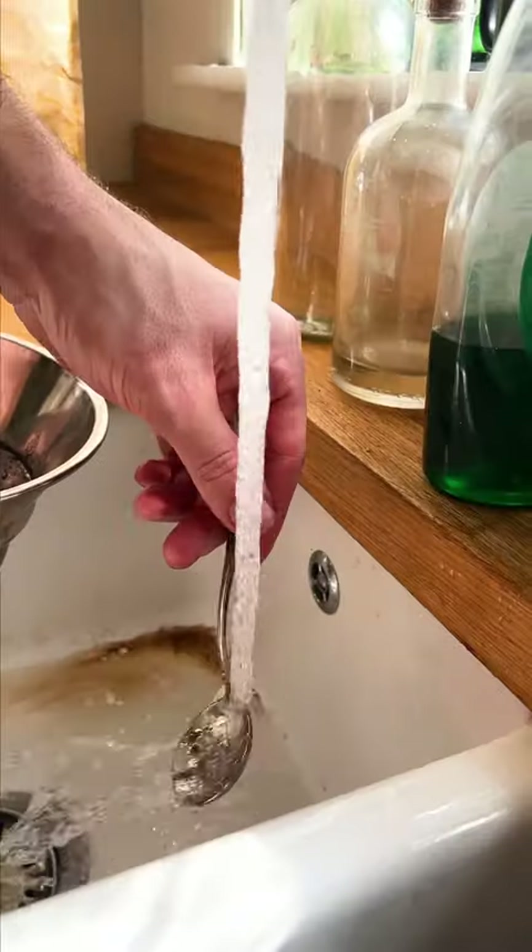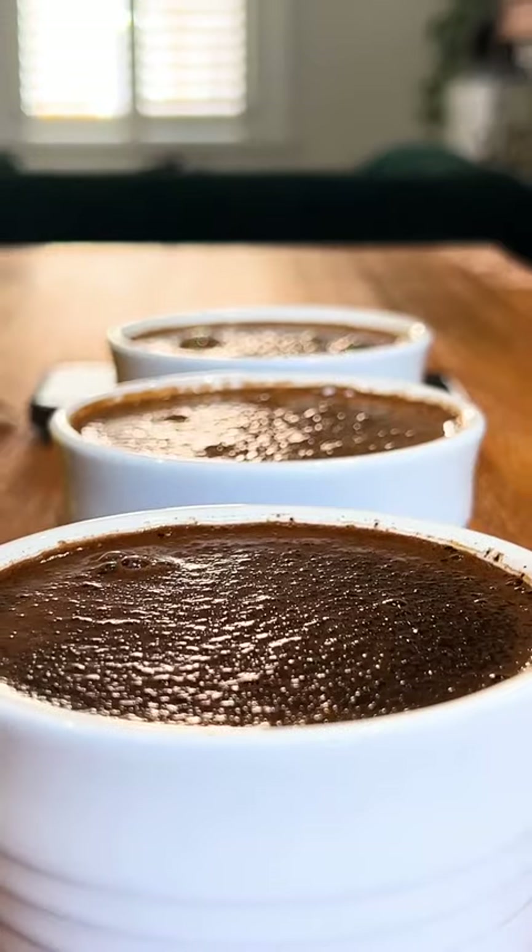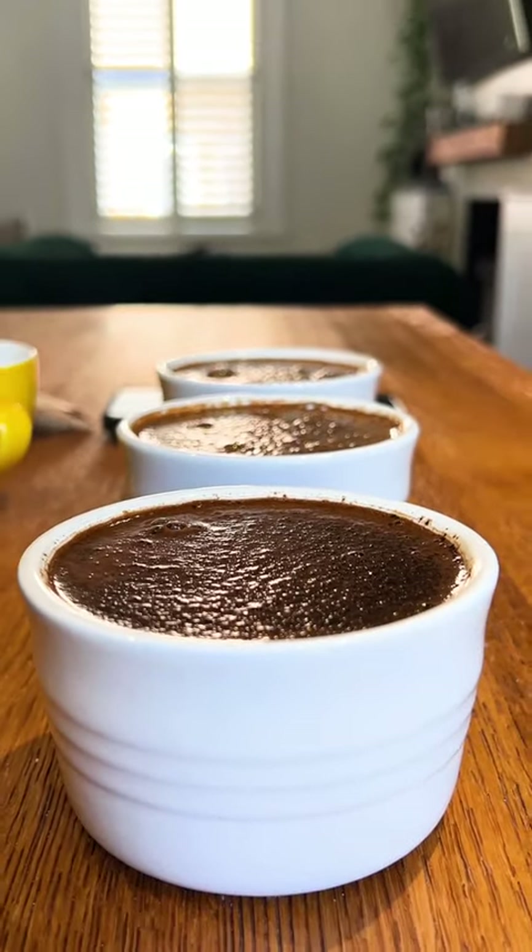Rinse your spoon and palate with water between each tasting. By following these steps, you can develop your palate and gain a deeper understanding of the different flavours and aromas of coffee from various different regions and roasts.